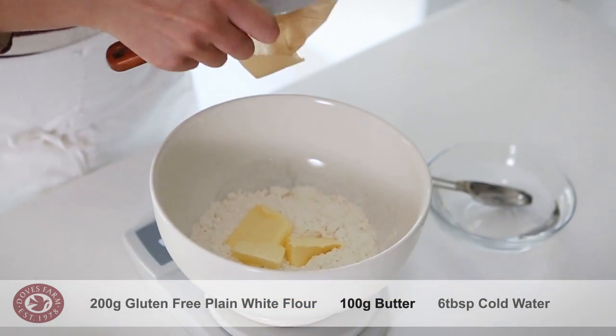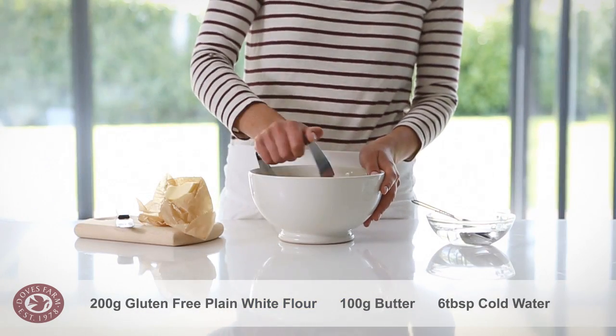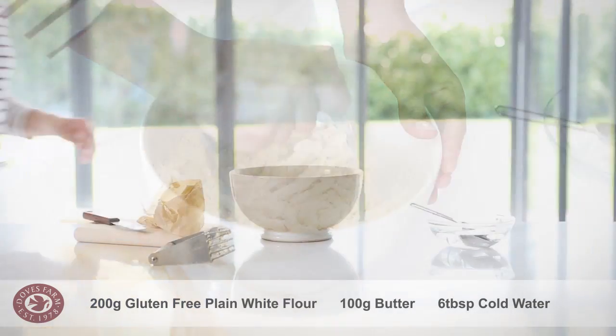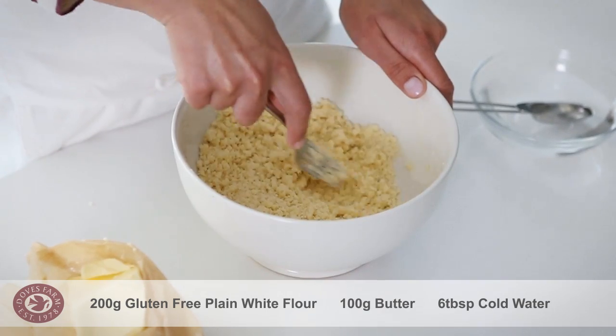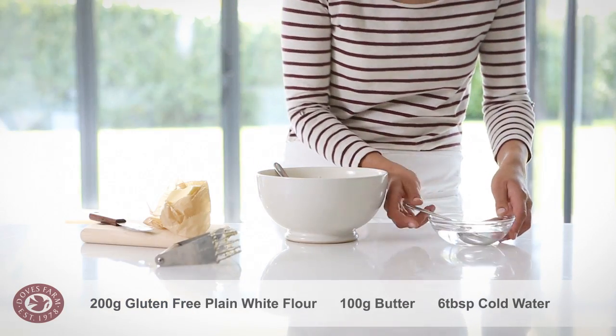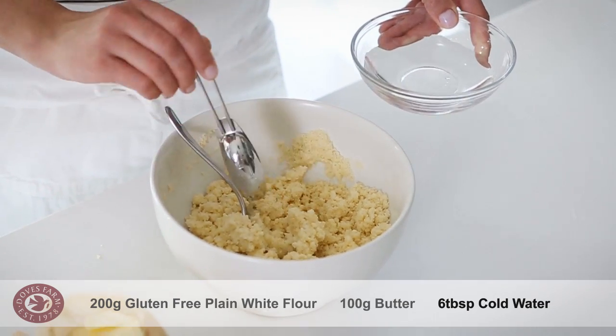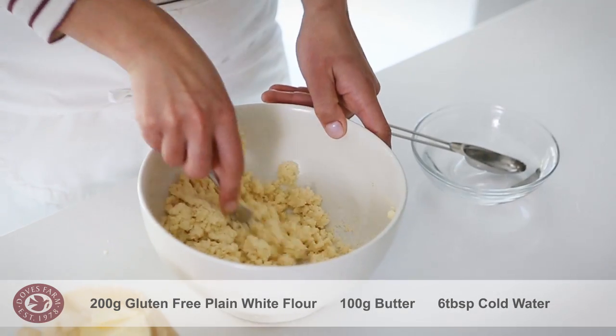Weigh the gluten-free plain white flour and butter into a large bowl. Using a fork or pastry cutter, work the butter into the flour until it resembles breadcrumbs. Don't use your fingers. Stir in enough water to bring the pastry easily together into a soft, slightly sticky ball of dough.